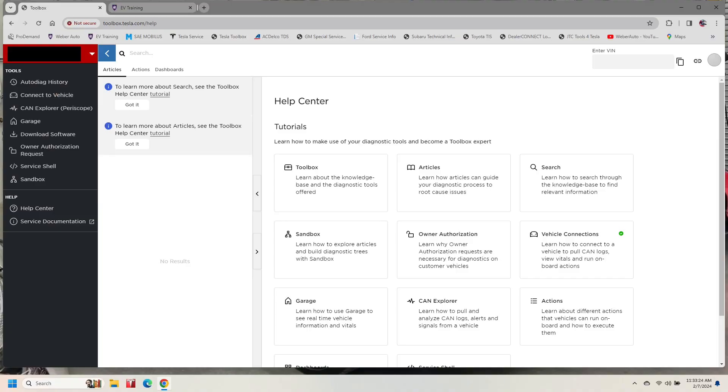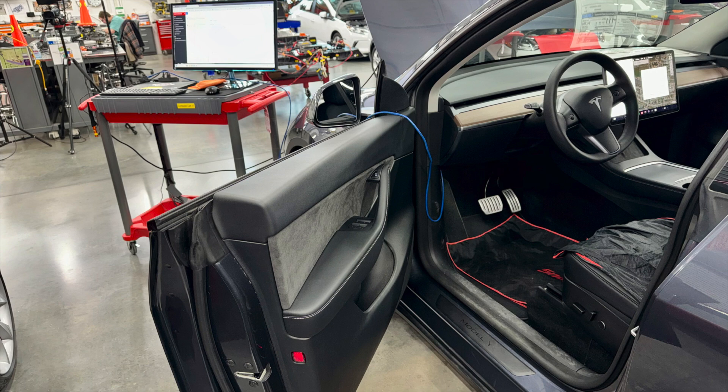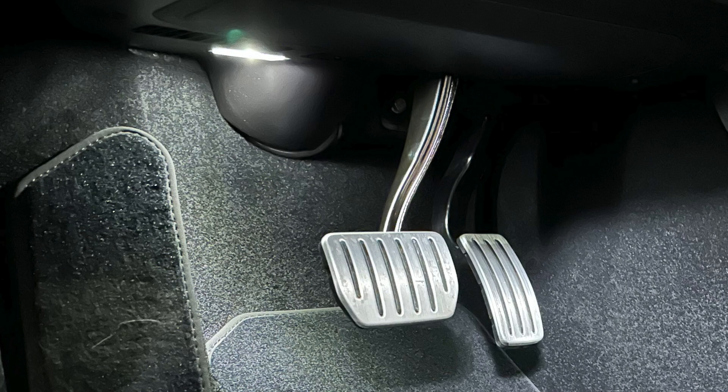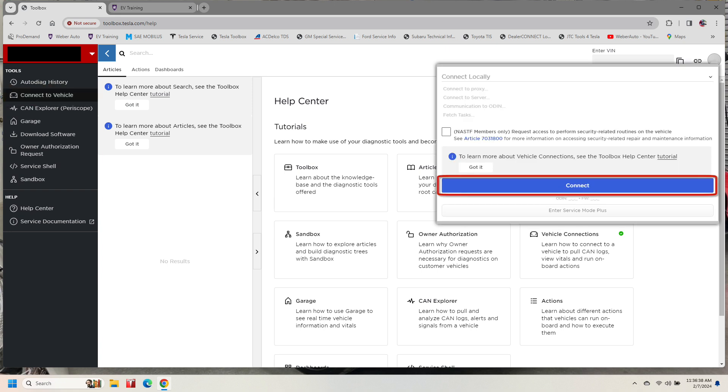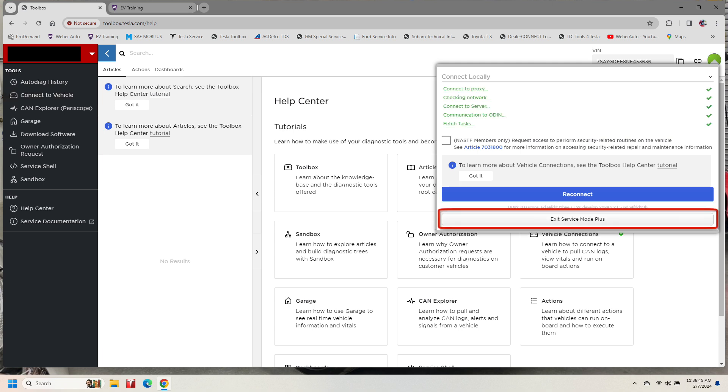Let's see how to get into toolbox and find the procedure to take screenshots and save them to your computer. I have the Tesla toolbox software open to the main screen. We have an ethernet cable plugged into the laptop and into the vehicle — step on the brake pedal to turn the car on. We'll click on 'Connect to Vehicle,' then 'Connect,' and we are connected. Notice the button that says 'Exit Service Mode Plus,' which tells us we are in service mode plus.